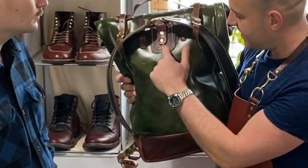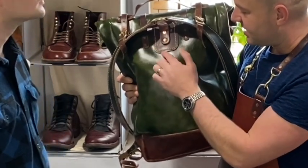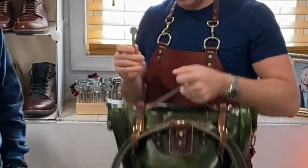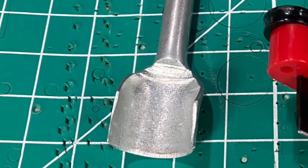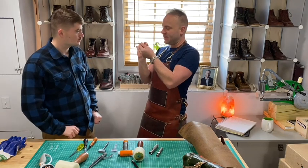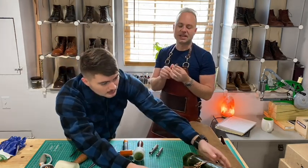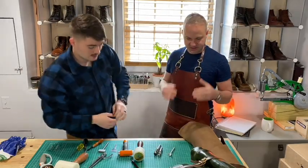One last tool: this strap-tip punch will punch a nice curved rounded edge onto the straps — something like this. It really gives it a nice clean look. So that's the rundown. I was hoping this would be an easy five-step video, but I have a feeling it's going to get a little more complicated. You probably need about 10 tools to get started — and a table and a workspace.